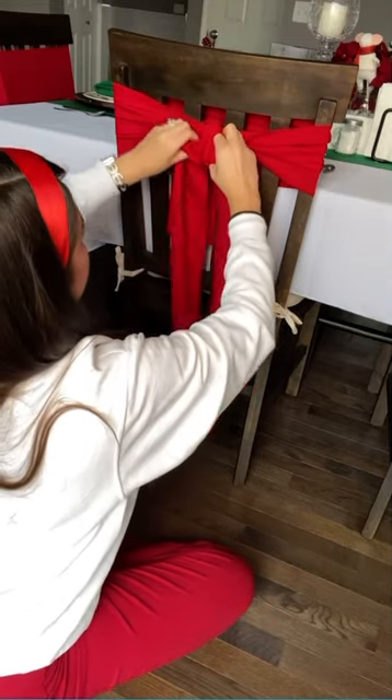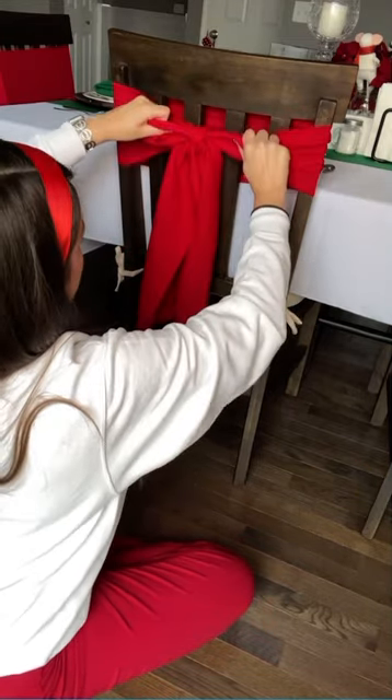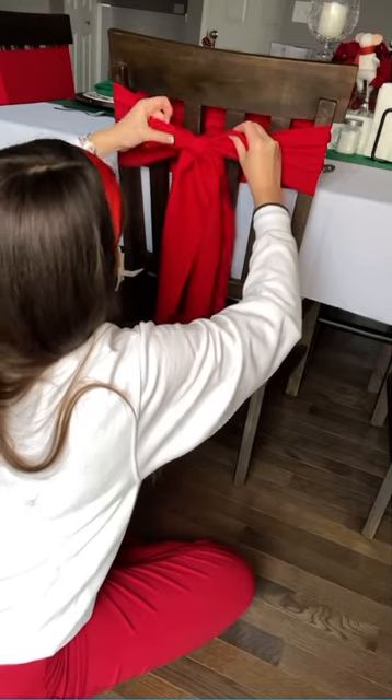You're going to have formed a little hole as you're holding on to that. Just tuck the sash through and pull your bow through.